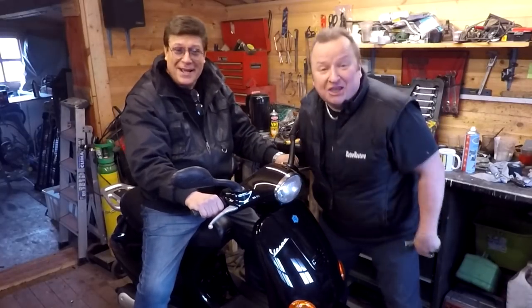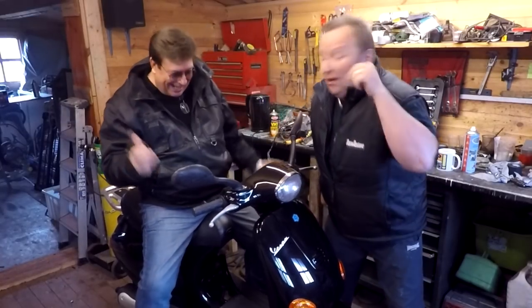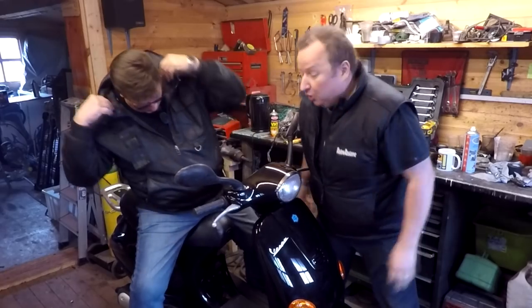Knight Rider — who does he think he is? Hello there! Welcome, this is not a Piaggio video, it's a vlog.